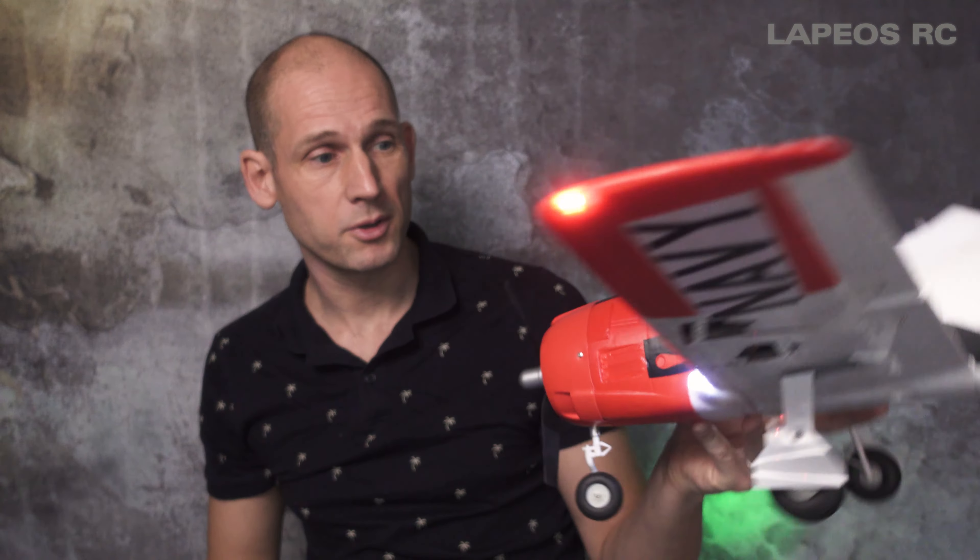I have to say the T-28 is one of my favorite warbirds. I hope it will just survive a long time and provide me with a lot of fun flights, because I like it a lot.